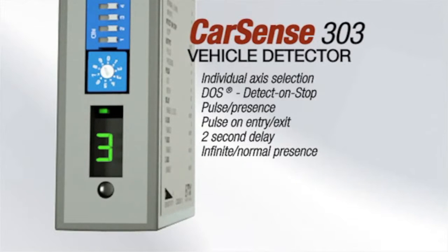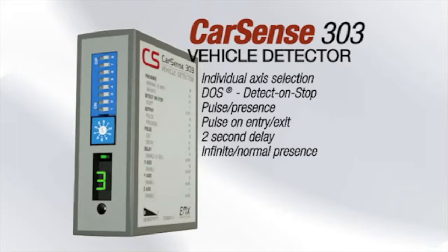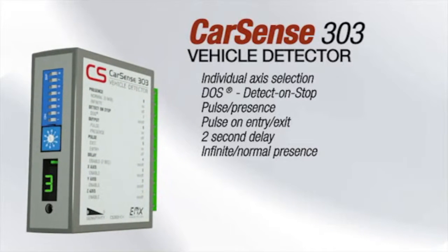The ultrameter display shows detection sensitivity for easy installation. Configuration settings are permanently stored in the sensor's memory, allowing independent operation.